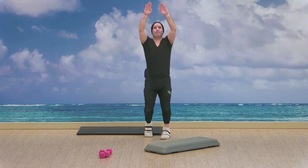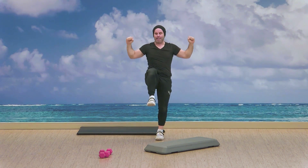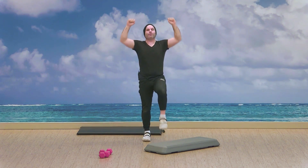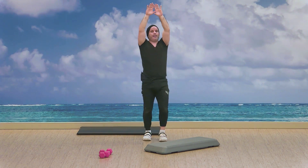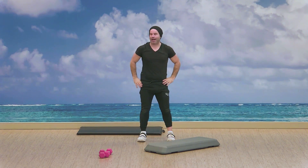Boxing shuffle as we rise with the hands, as the elbows come down to the knees. Cactus the arms, bring those knees up. Hands on the hips, head side to side.